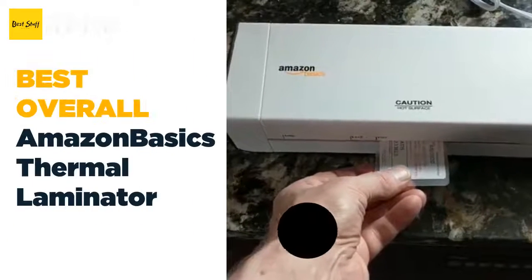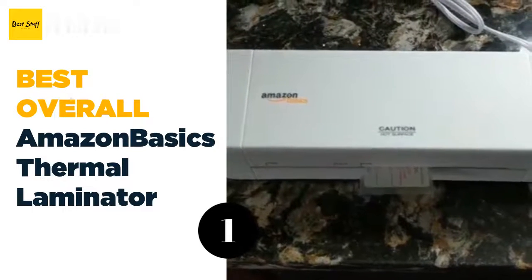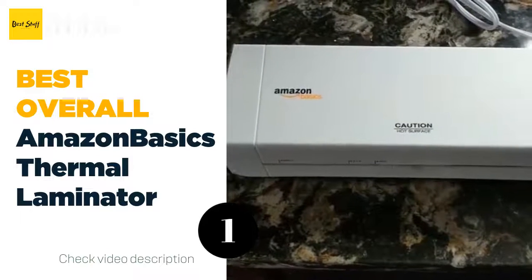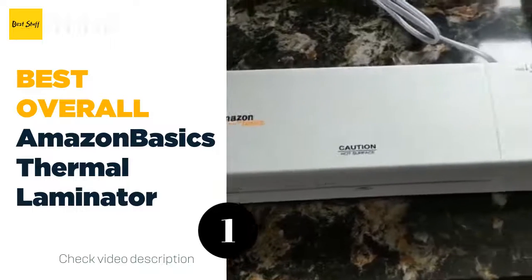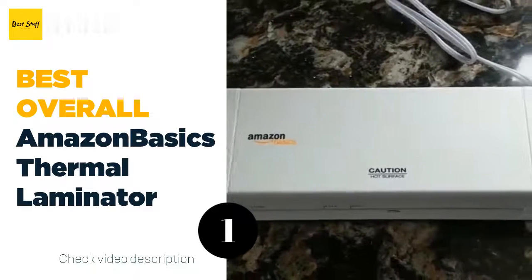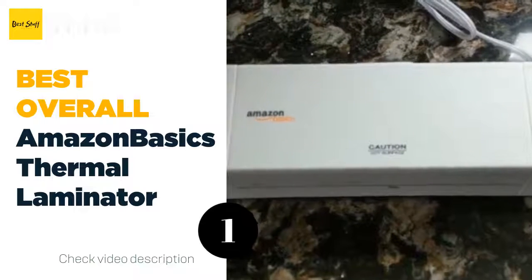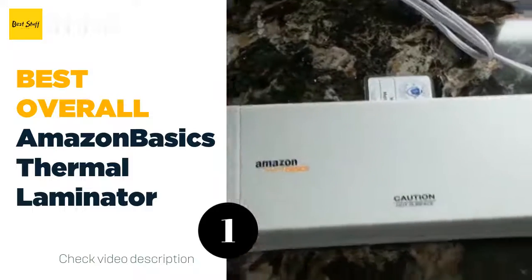The number one best overall: Amazon Basics Thermal Laminator. Weighing only 2.6 pounds, the Amazon Basics Thermal Laminator is lightweight and portable. Give it four minutes to warm up and then you're ready to laminate your documents up to nine inches wide — that means you can laminate letter-sized, business card-sized, and photo-sized documents.